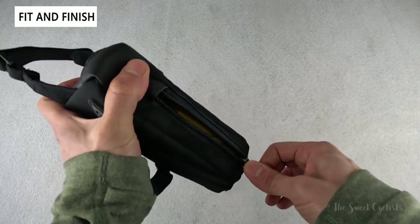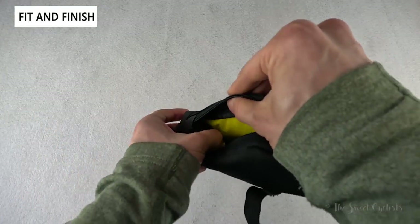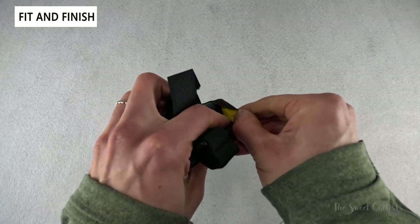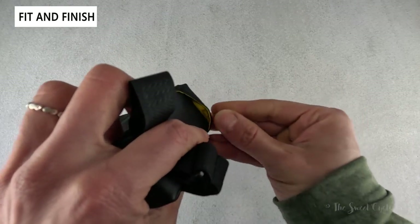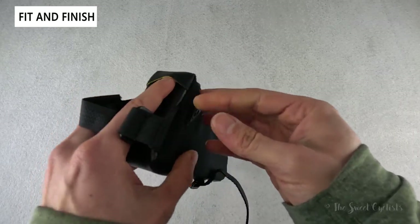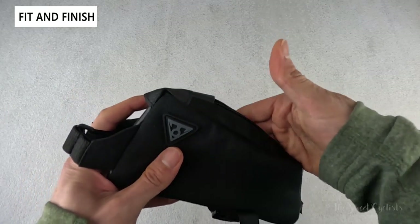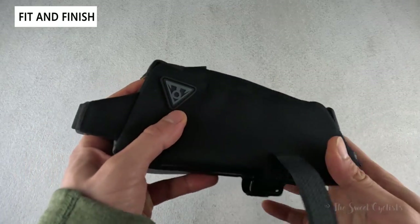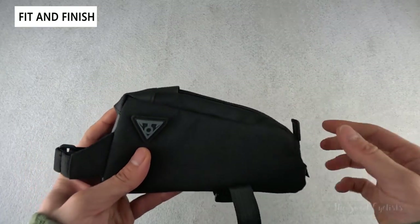The other cool feature is the cable pass-through. On the inside there's a little slot that opens up to the front, letting you run a cable so that if you wanted to run a power bank inside here, you could charge your GPS device or other devices very easily while keeping the zipper closed.